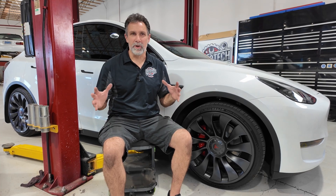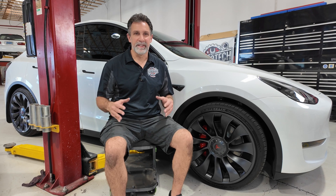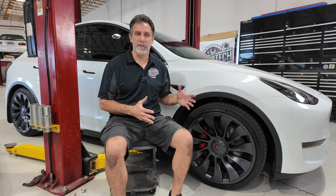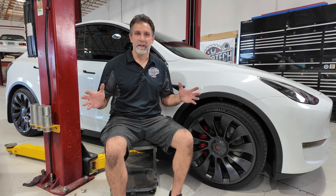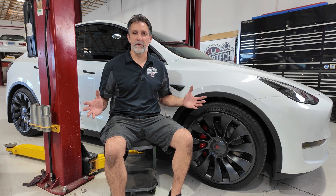Have you ever wondered why Tesla tires cost more, they wear out faster, and they sound quieter than regular tires? It's not just marketing. There are real, specific differences that make these EV tires unique. Today I want to walk you through what sets them apart, what it means for your maintenance routine, and I want to demonstrate on this vehicle how to properly rotate the tires.